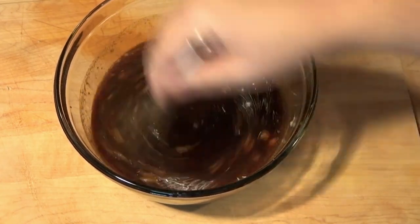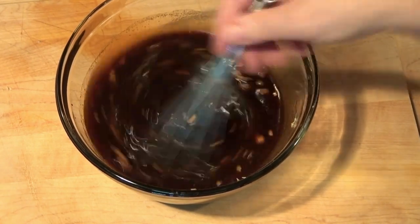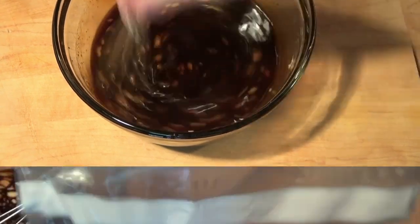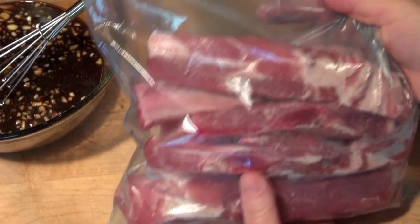Make sure you put the reserved portion in a covered container, because otherwise your fridge is going to stink of garlic. In this bag I have about three pounds of pork spare ribs.